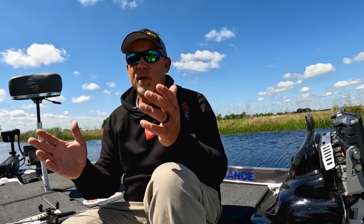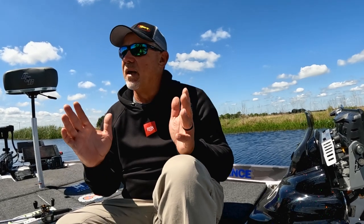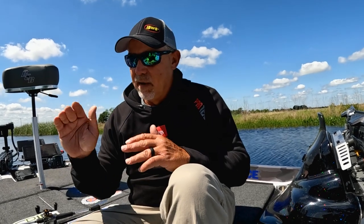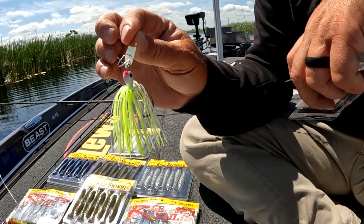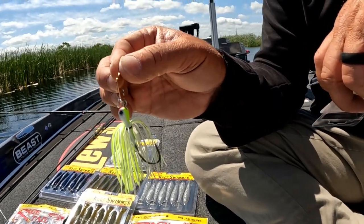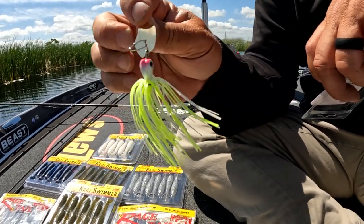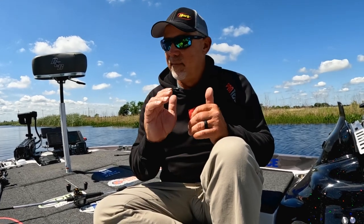That's basically my breakdown color wise. The only time that I really get kind of crazy is in muddy water — I'll go to a chartreuse and white, and a lot of times I go to a white blade. I want all the flash I can possibly get. When I do that, 90% of the time I'm going to have a rage swimmer on it, a white one. I'm going to match my bait the best I can, and it just shows up great in dirty water. People would think it doesn't — it does.